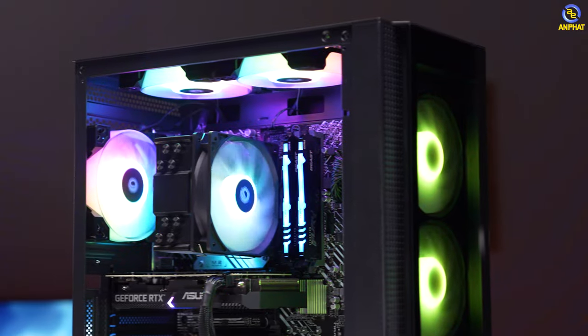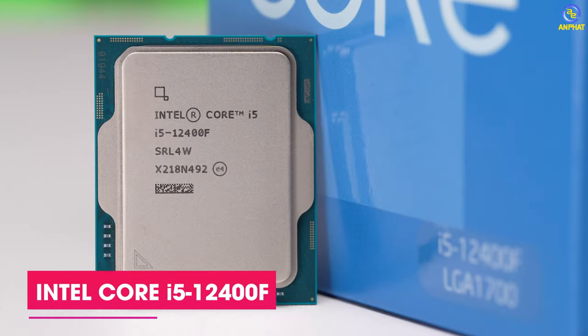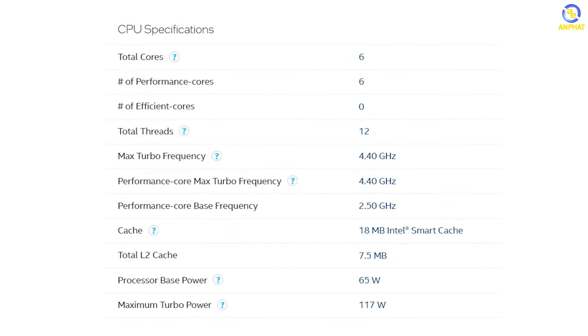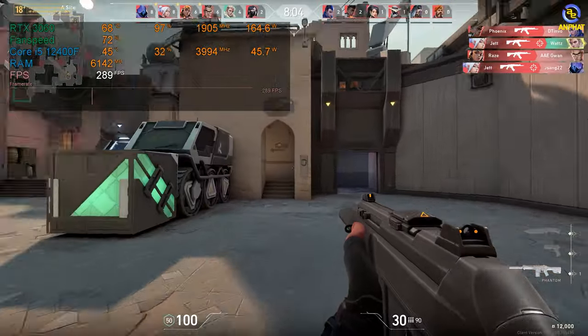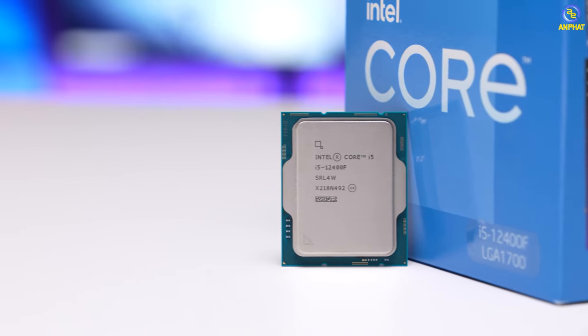Để đi với RTX 3060, anh em hoàn toàn có thể lựa chọn i3, thế nhưng chúng ta đang nói đến cân bằng hiệu năng dùng lâu dài. Vì vậy mình đã sử dụng một trong những mẫu CPU quốc dân là Intel Core i5 12400F - một mẫu CPU có 6 nhân và 12 luồng. Với i5 thế hệ thứ 12, hiệu năng đơn nhân và đa nhân cực kỳ tốt, và i5 12400F có thể đáp ứng đầy đủ cả chơi game lẫn công việc.